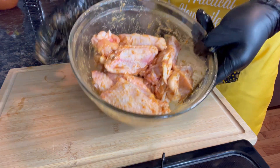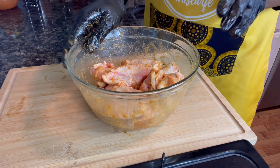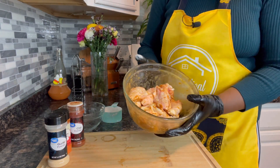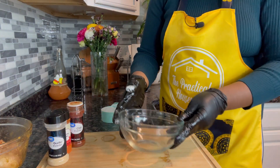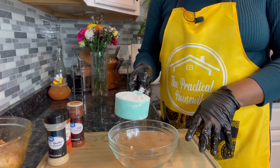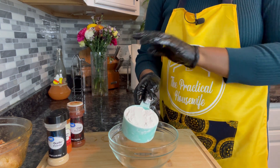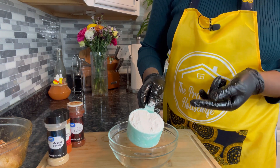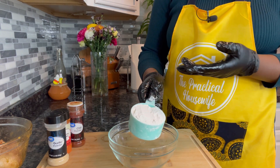There you have it, this is what it looks like. Now we are going to work on our flour batter. For our dry batter, we're going to be adding one cup of flour and three seasonings of my choice. I will be adding chili, garlic powder, and cayenne pepper — a few of the seasonings that we added to the chicken.